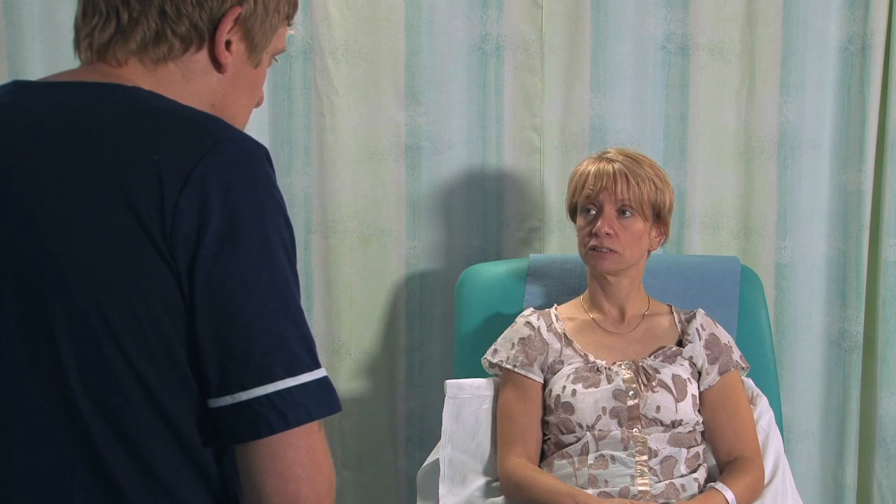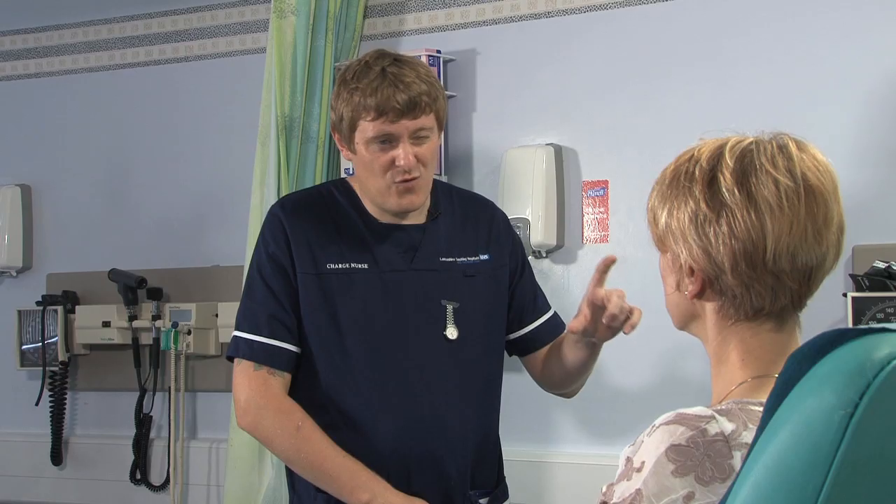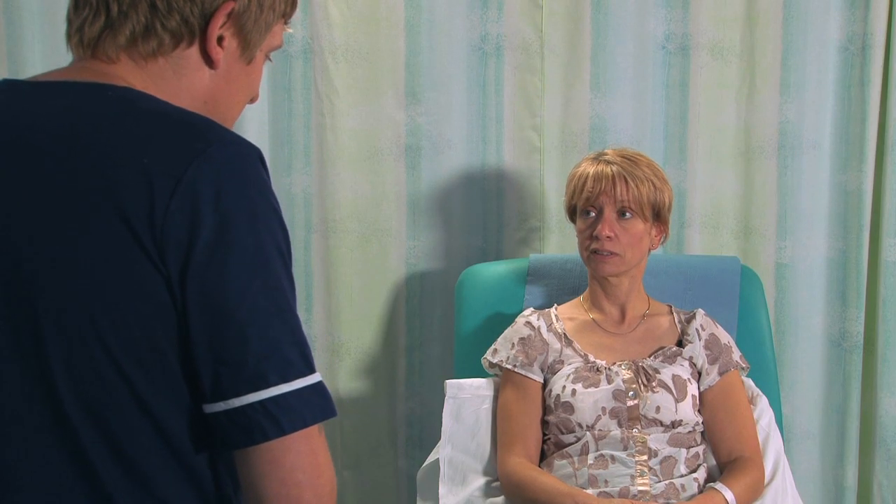My name is Damon, I'm the ward manager here. The doctors have said that you've got a temperature and we need to take a blood test called a blood culture. It involves taking four big bottles of blood, but you do need it — so would it be okay if I did that for you? Yeah, that'll be fine. Excellent.